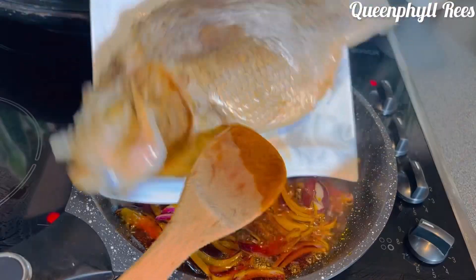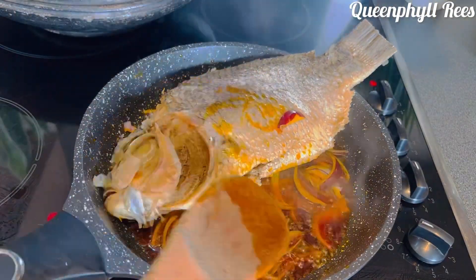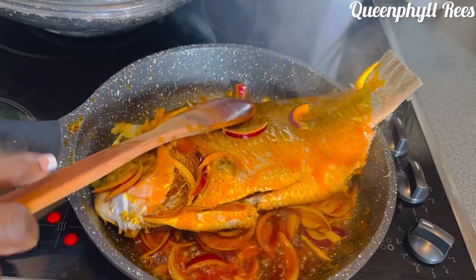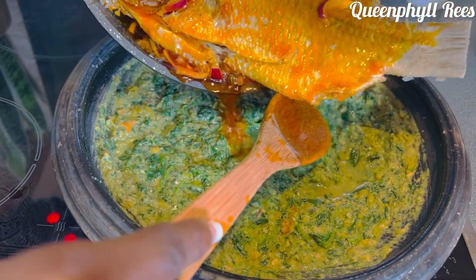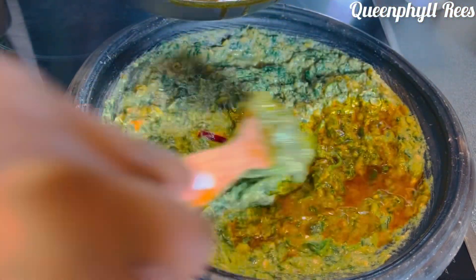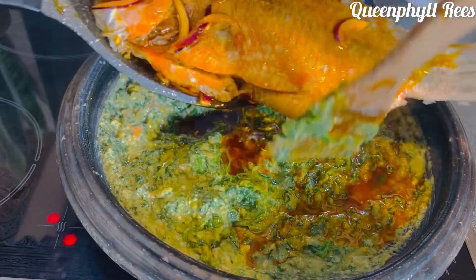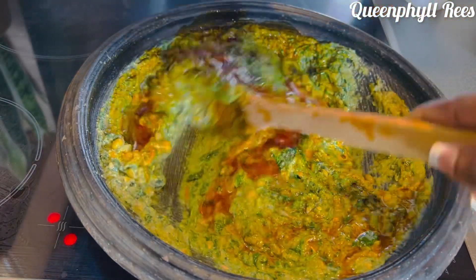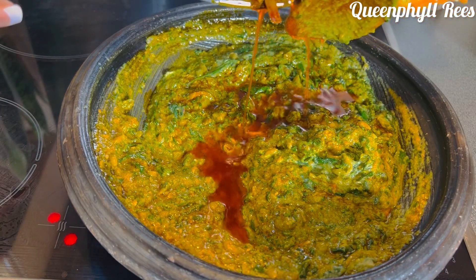Everything together — just stir it, add your onions, and stir it. Don't overcook anything; eat fresh. Now I'm adding my cooked kobe, or salted fish. I want the kobe to infuse into the oil. Now it's done, so I'm going to mix the oil into the sauce gradually — I don't want to use too much oil. Take the oil to your preferred choice; you can decide not to use any oil, and if you're vegan or vegetarian you can decide not to add any protein or fish.